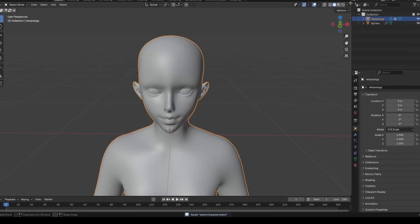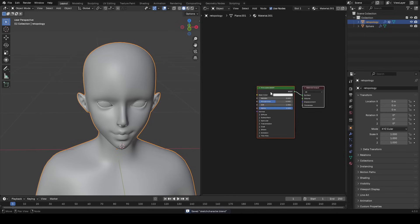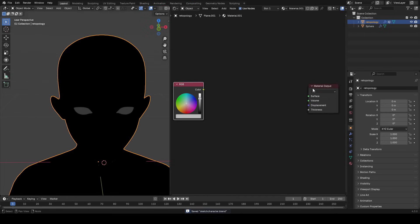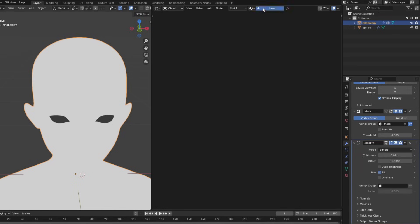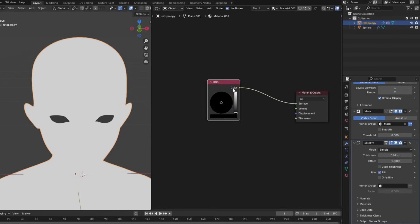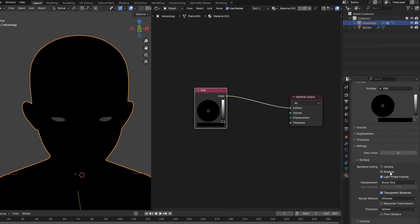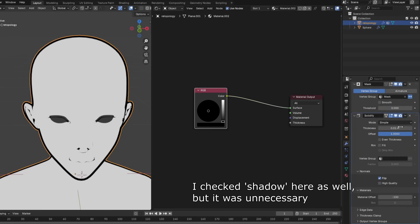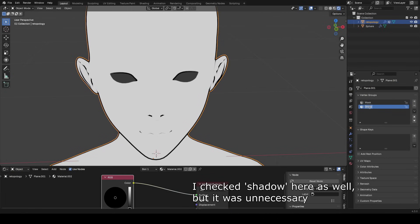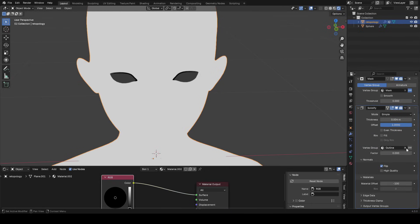I'm going to be starting from a base that I already previously modeled in order to save time, so I recommend you do the same. The first thing we need to do is make a base color and an outline for our character. Open up the shader editor, create a new material, get rid of the principled BSDF, and just add in an RGB node — we'll use a bright gray color for now. Now we'll add a solidify outline: add a solidify modifier, make a new material slot, create a new material for the outline, and whatever color you set it to will be your outline color. Set the offset to 1, turn on fill, disable flip, and set material offset to negative 100. Also go to the materials tab and make sure you enable the camera option. One issue is the outline going over the eyes, so select the vertices around the eyes, throw them into a new vertex group called 'outline,' and set that vertex group in the solidify modifier — now the eyes won't be outlined anymore.